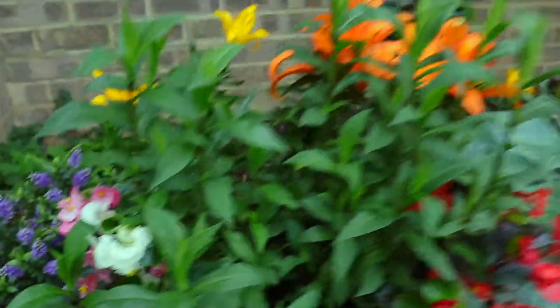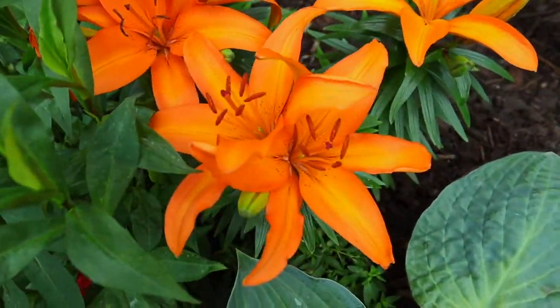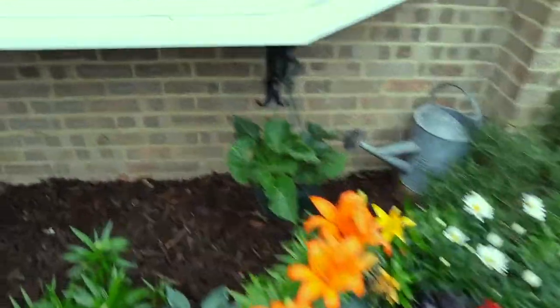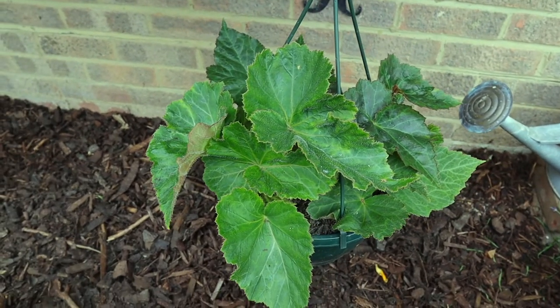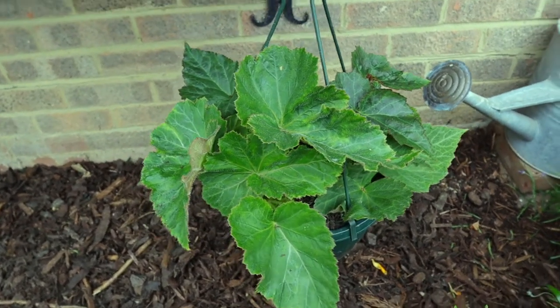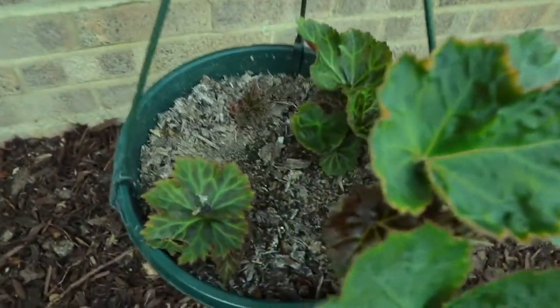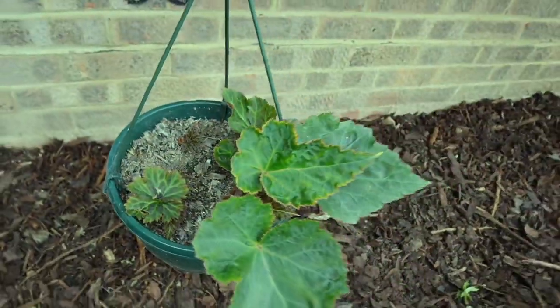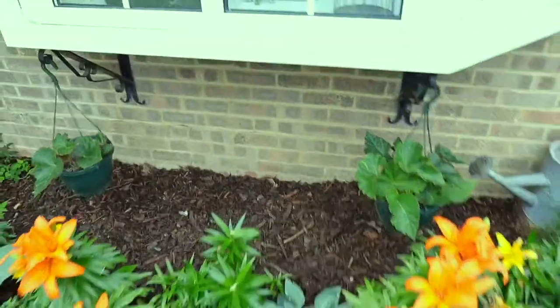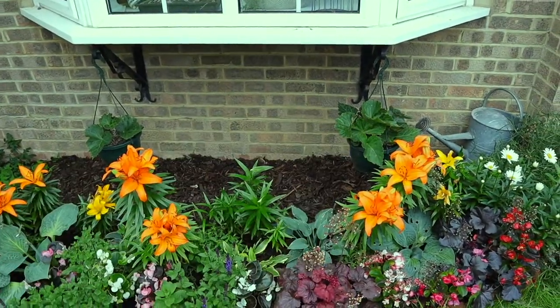More begonias, and another look at those lilies - they look absolutely stunning, look at those colors, this is looking really really lush. Over here we have the little begonias I planted in short, going on really well, not far from blooms. The ones on the other side are also catching up, and we can see that itty bitty one here too. I'm really glad all of them survived, but I have a huge gap under my bay window.